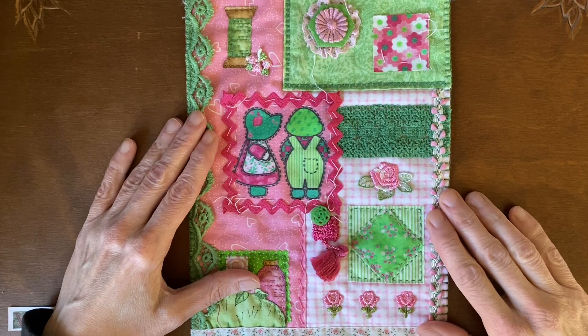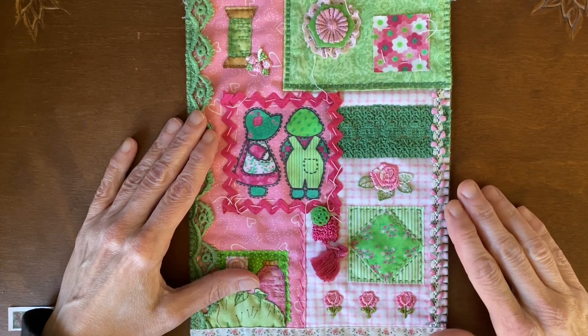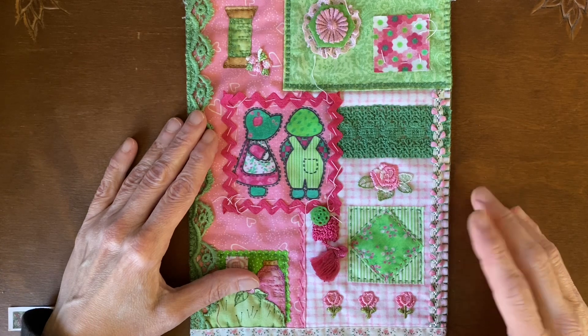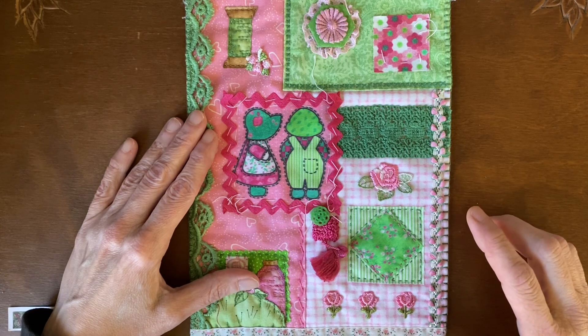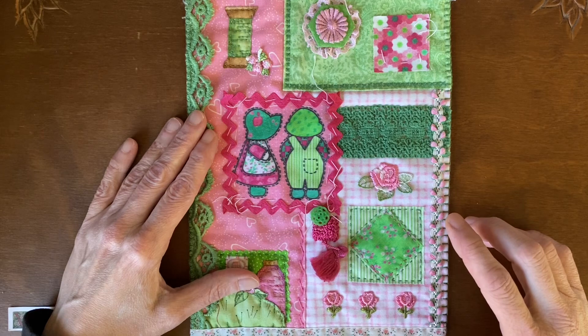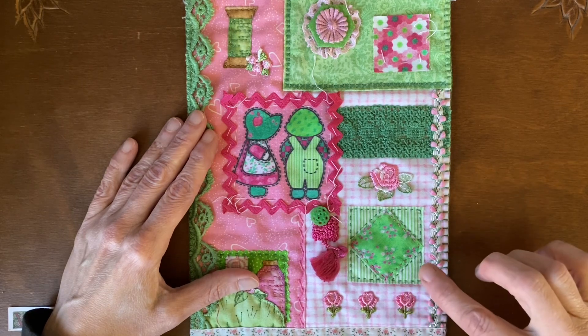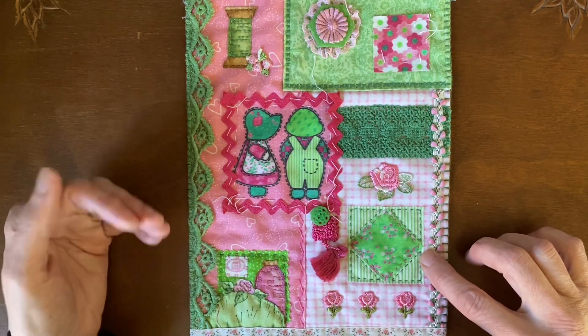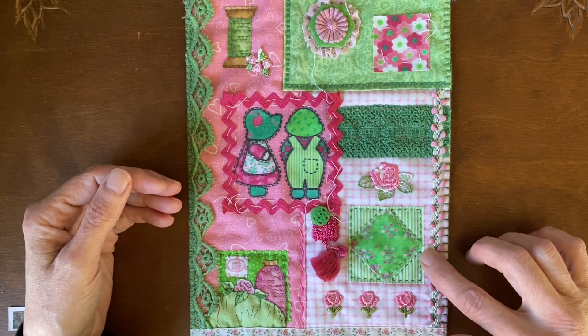I'm going to encourage you — each week when I make my video, I'll put a post on my Facebook account, and I encourage you to show me a picture of your progress in the comments of that post when you've made your weekly progress. Or you can email me the picture — that's also good.